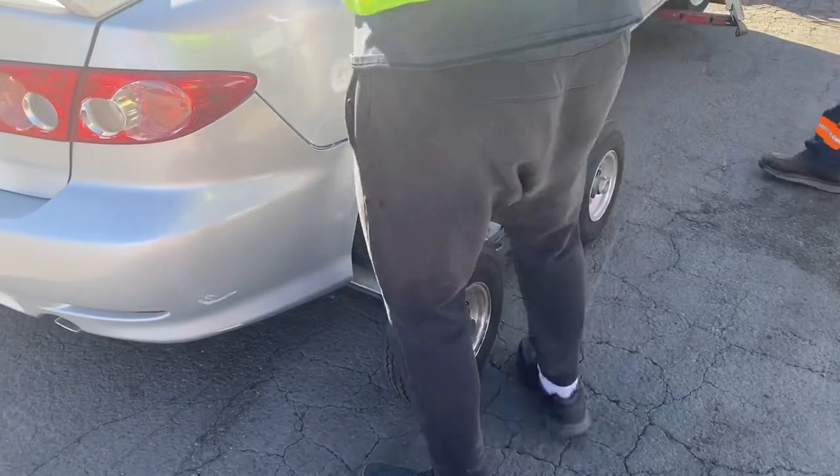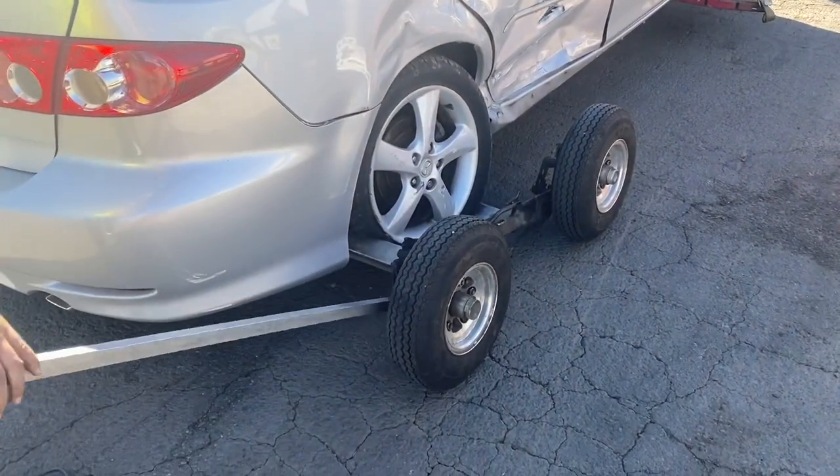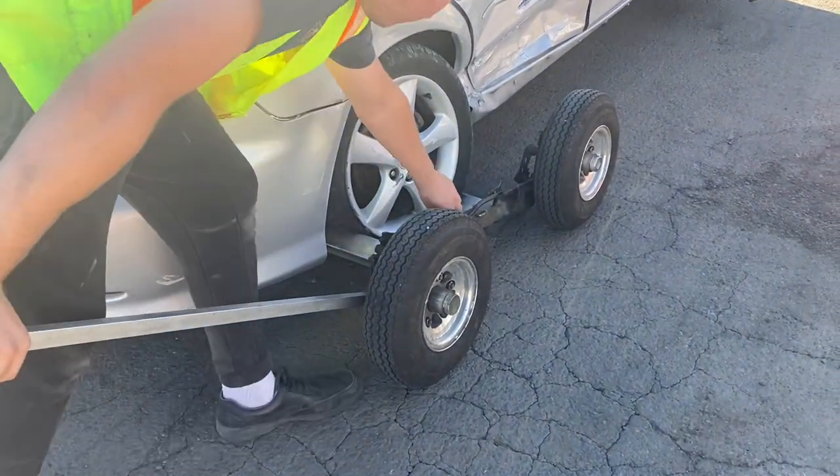Now you can come over here and get your dolly bar and then unlock your dollies in place. Just don't let go of it — make sure you keep pulling that thing up. It'll knock you out if you let go of it.